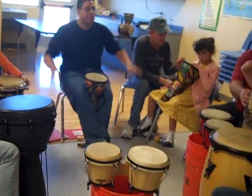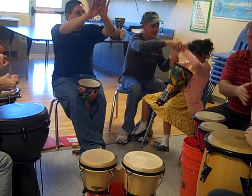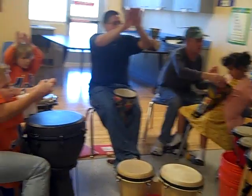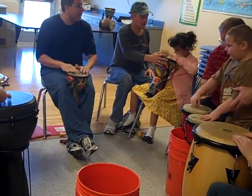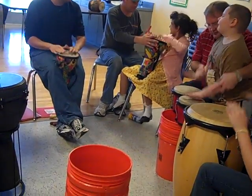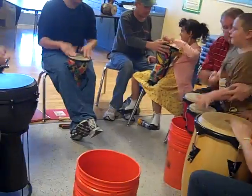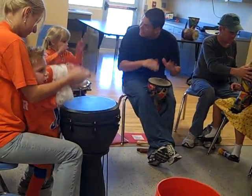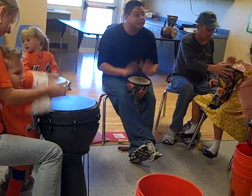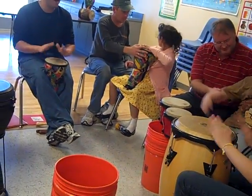Stop. Very good. Now please show me both hands together. Ready? Good. One, two, three, four. Both hands on the drum.